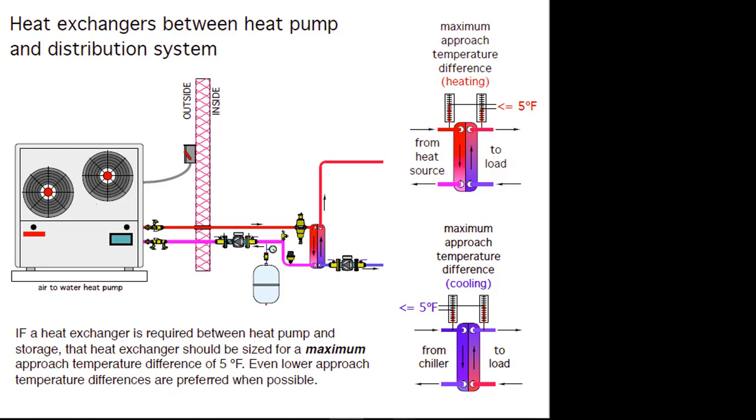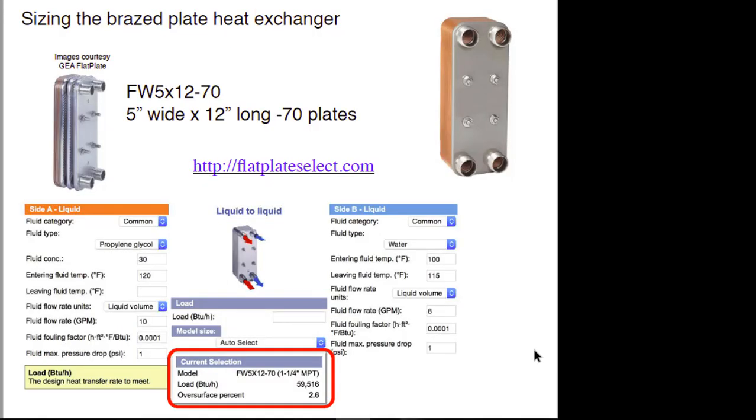There are several sources for brazed plate heat exchangers. One free online software package is called Flat Plate Select. You put in the flows and temperatures you're trying to work with and it tells you if you've over-specified or under-specified. It's a pretty nice little program. Basically, for a given combination of temperatures and flow rates on two sides of the heat exchanger, it specifies a model — for example, a 5-by-12 plate size, 12 inches tall, 5 inches wide, 70 plates deep — and tells you the piping connections.